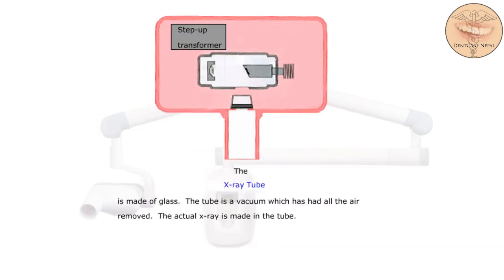The x-ray tube is made of glass. The tube is a vacuum which has had all the air removed. The actual x-ray is made in the tube, right there.